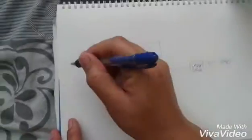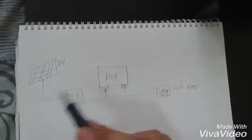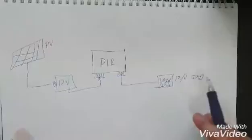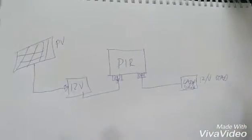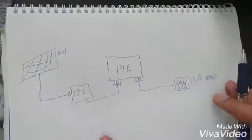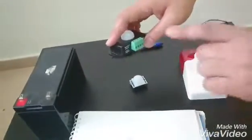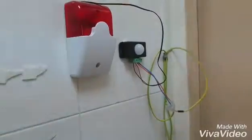Going back to the drawing: we'll have a portable solar panel connected to the battery, which continuously charges it, which in turn provides power to the PIR and to the output or load. That's the main idea for this PIR alarm-activated system. Now I'd like to put this into a demonstration — let me wire everything up and come back with the actual demo.